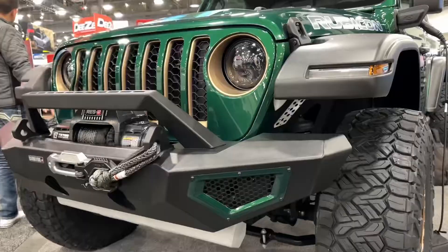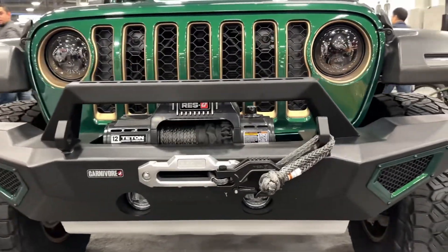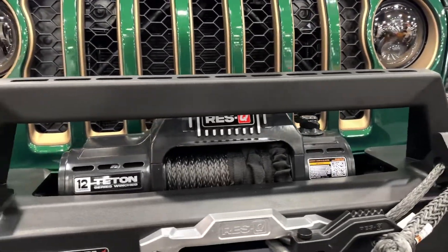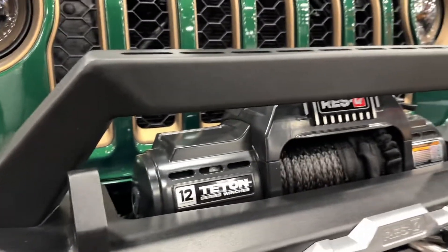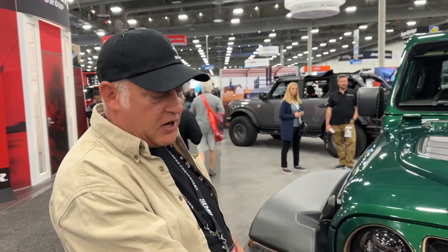If you look at the front of the JTE here in the Quadratec booth, you'll see we used a lot of Quadratec products. The bumpers, both front and rear — the front is exactly how you'd get it out of the catalog. The rear has a lot of fab work to it, but features the brand new Rescue winch. We've also got their winch line and their soft shackles.